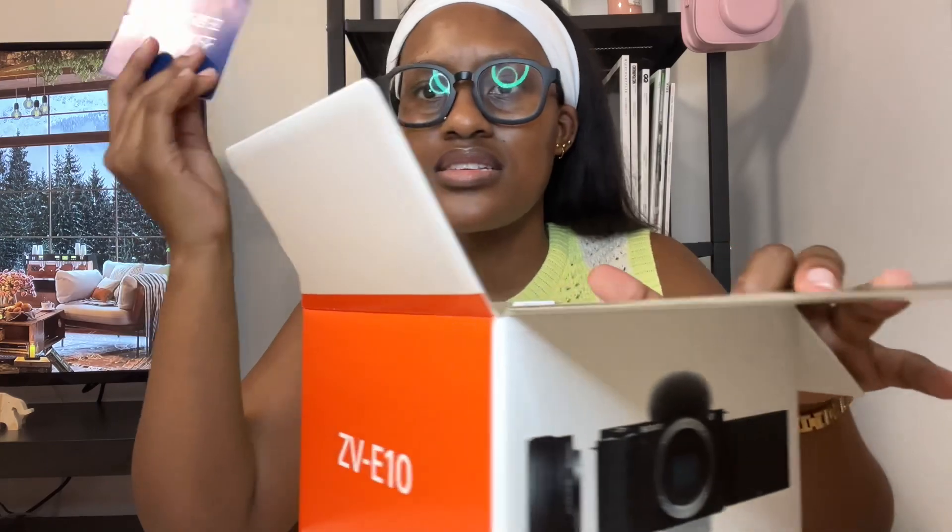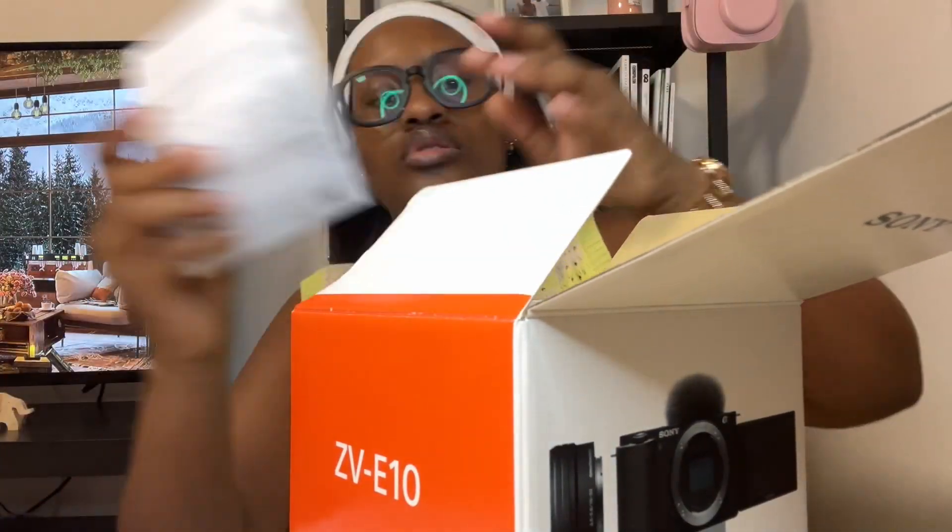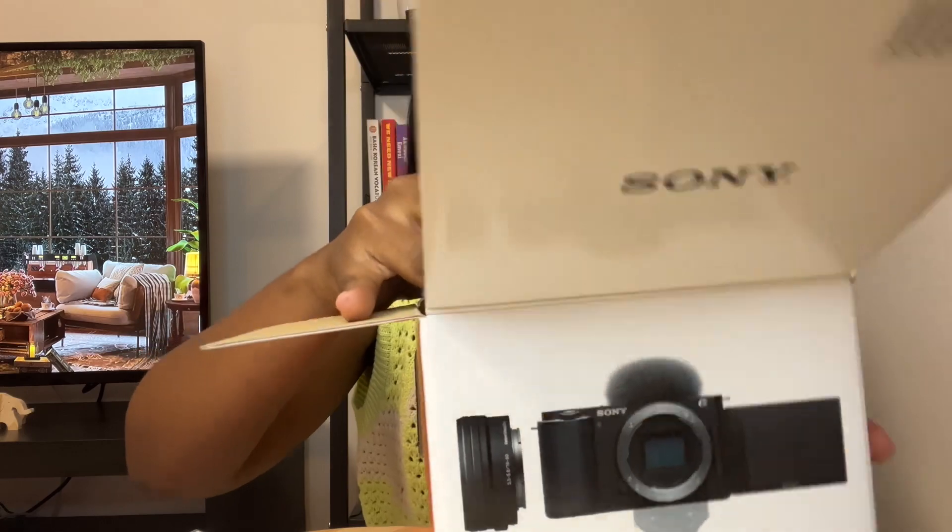In the box there are pamphlets and stuff that are quite important, so let's get that out of the way. Here's my camera! Anyone who genuinely knows me knows how much I love taking pictures and videos, and I'm always encouraging people to do the same. On button — let's switch it on. There we go!